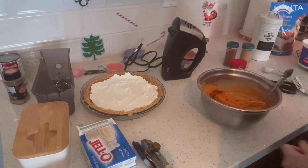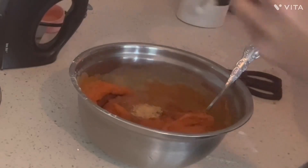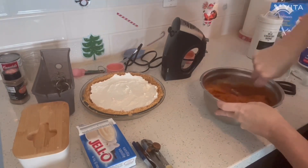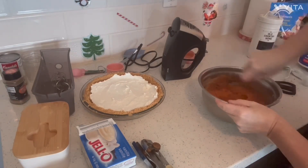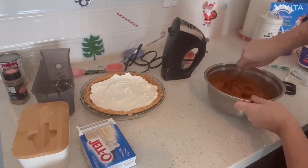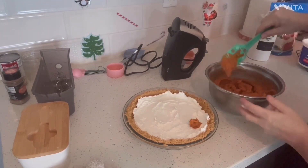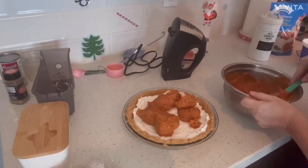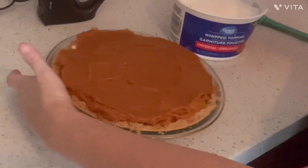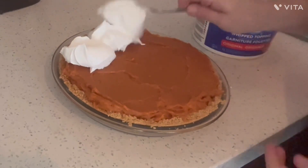Add some spices to this now: a teaspoon of cinnamon, half a teaspoon of ginger, and a fourth of a teaspoon of ground clove. Mix it really well — the spices are probably good to mix in with the pudding, because you really have to make sure the spices are worked through. This is such a tasty pie. I guarantee tastiness for you all. Going to want a few cups of Cool Whip for the topping from the rest of this container.